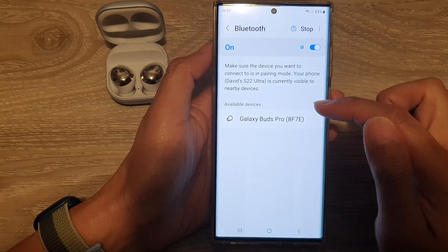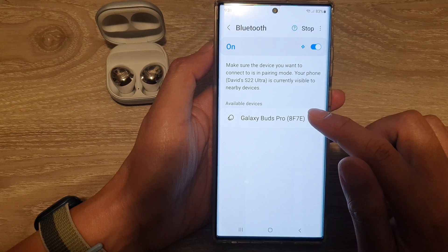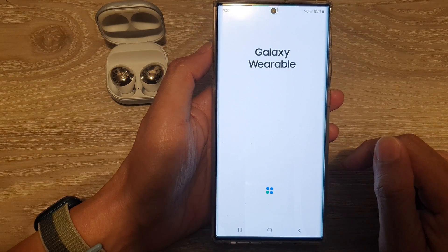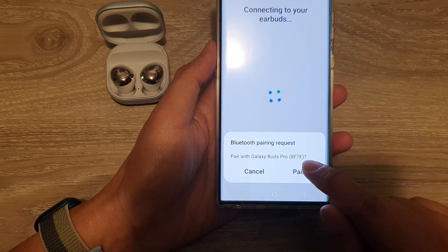Once it is available it should show in the available devices list, then you tap on it and it will request to pair — so tap on the pair button.